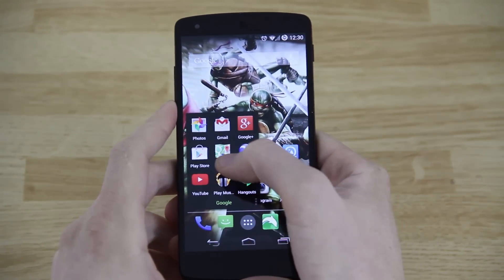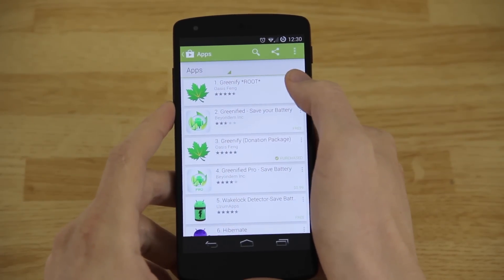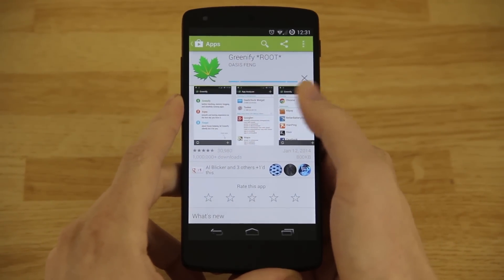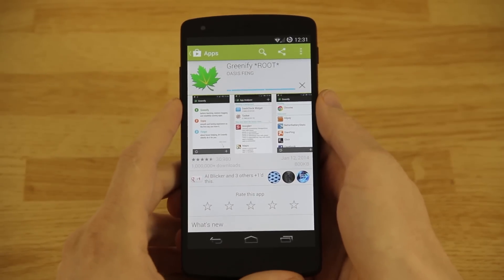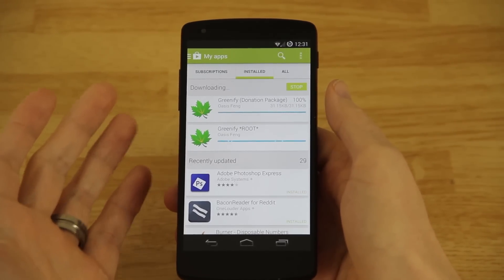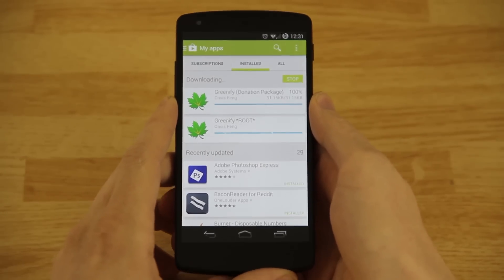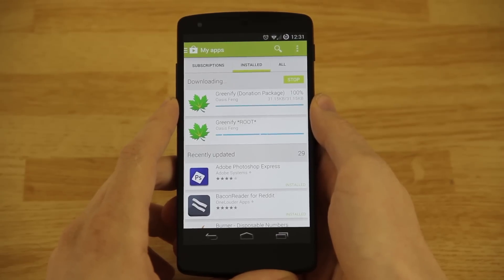Now that we have the Xposed Framework installed, we're going to go back to the Play Store, search for Greenify again, and install both the donation package and the free version. This app needs root — you need root in order to install the Xposed Framework and to use this app. If you don't know what root is, basically you're giving yourself admin privileges on your device. I root all my devices — I recommend it. You can back up apps, restore them, and more. I have a video in the description about all the benefits of rooting.